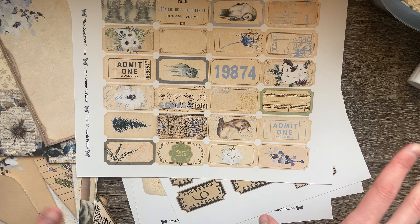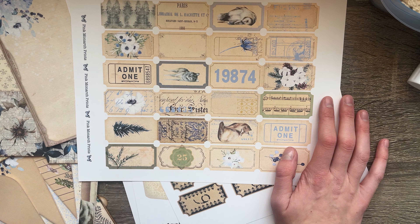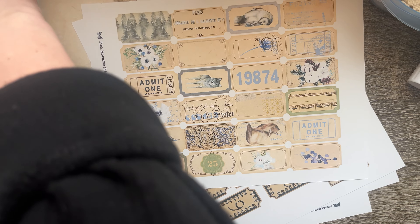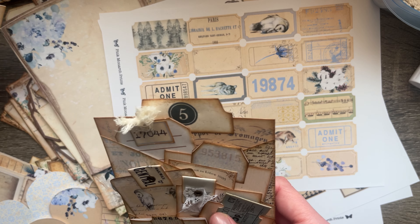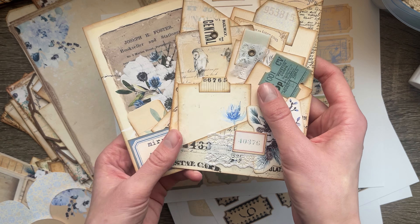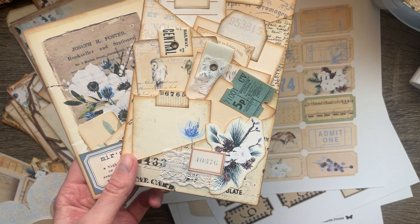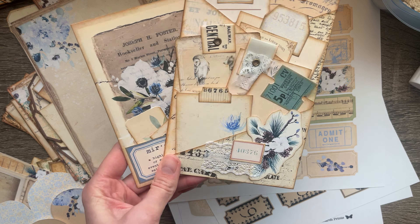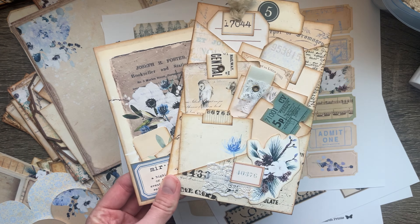Of course, there's a page full of tabs as an option so you can add things to your junk journaling — there's a ton in there and some really good ones. Here's a unique tag shape that we don't see very often that I was able to do in this kit. And my favorite paper in the kit is this green and cream and yellow paper.